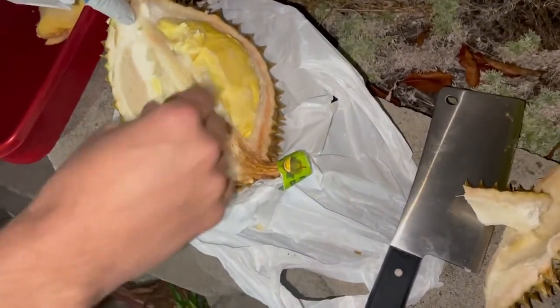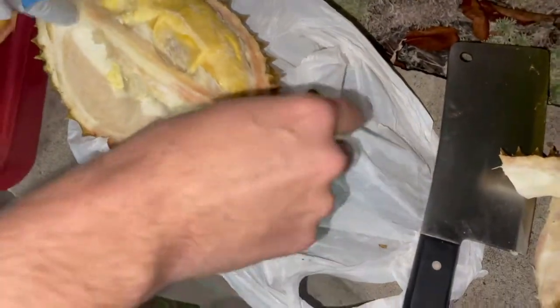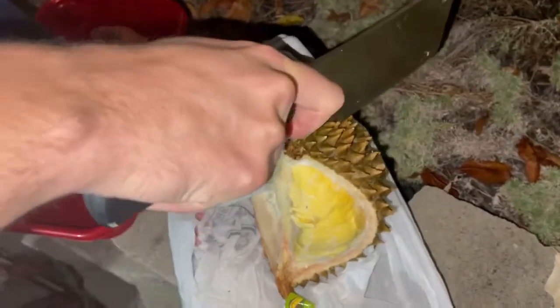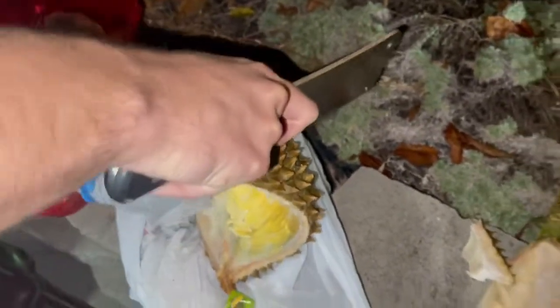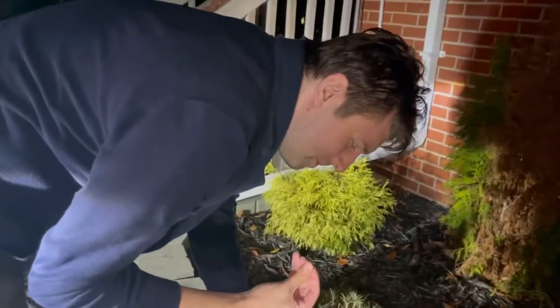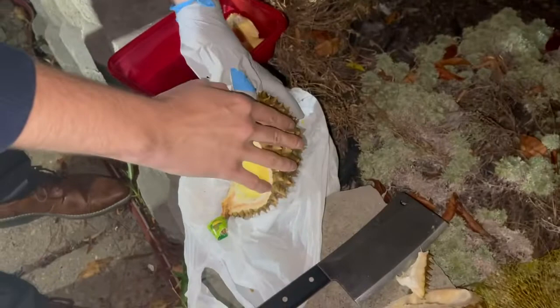I don't know if I can get this one out. Maybe you need to cut it again. Is that hard? It's hard. I'm not worried, but I'm stabbing my fingers into this because I can't feel my thumb — yeah, because it's frozen.